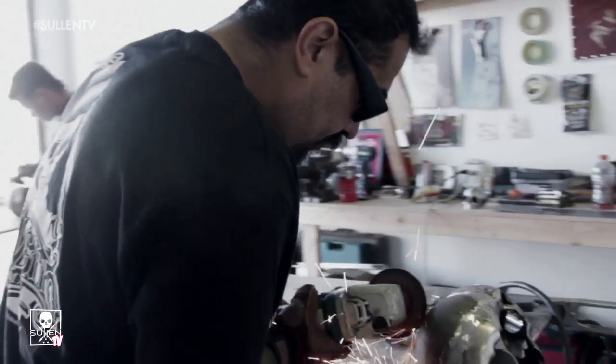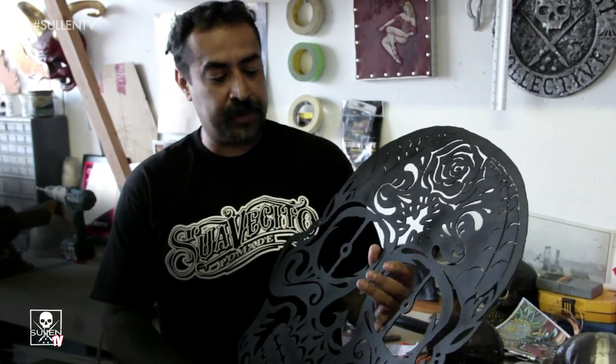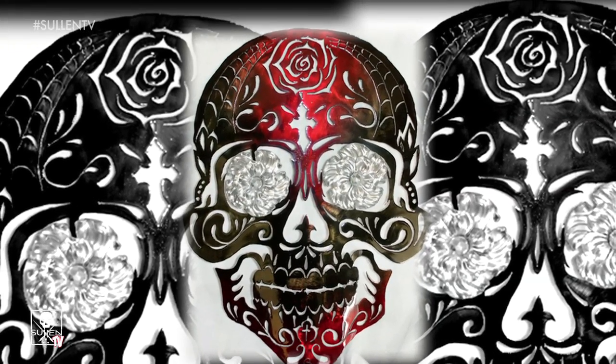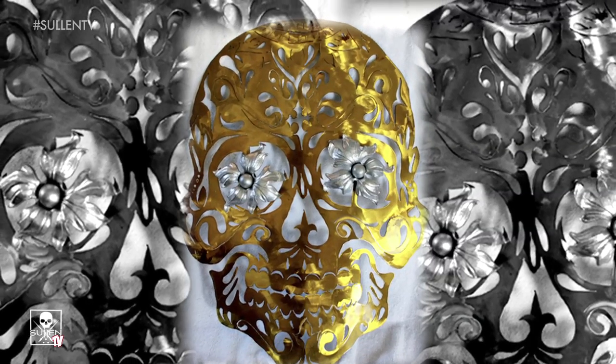This is another piece that I did. This is two-dimensional artwork — almost all just plasma cutting. What I'll do is draw a pattern on the metal that I like, then go back in with a plasma cutter and cut out all the pieces.